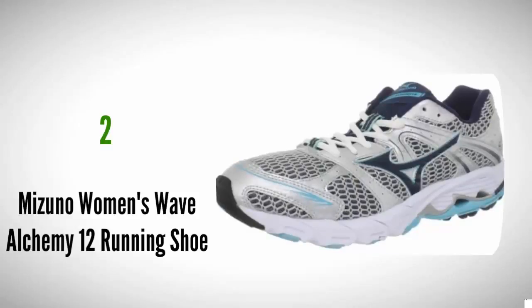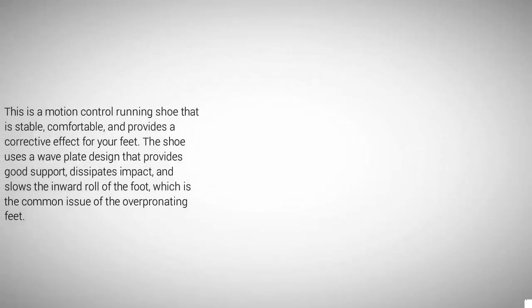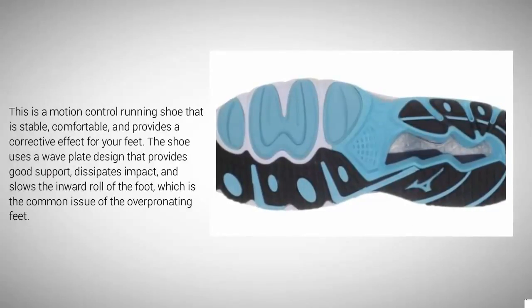At number two, the Mizuno Wave Alchemy 12 is a good running shoe for plantar fasciitis caused by overpronation and is just as good for walking if you have plantar fasciitis or heel spurs. It features a flat midsole, wider base, and high support for the heel. This motion control running shoe is stable, comfortable, and provides a corrective effect for your feet, making it perfect for serious overpronators and heavy runners. The shoe uses a wave plate design that provides good support, dissipates impact, and slows the inward roll of the foot.